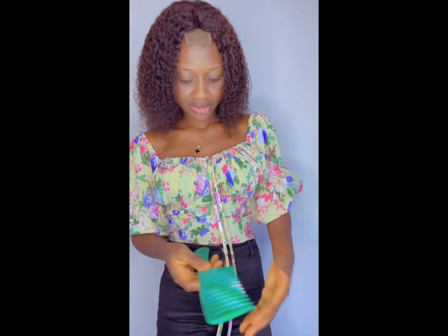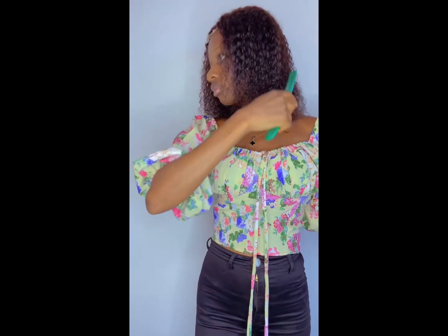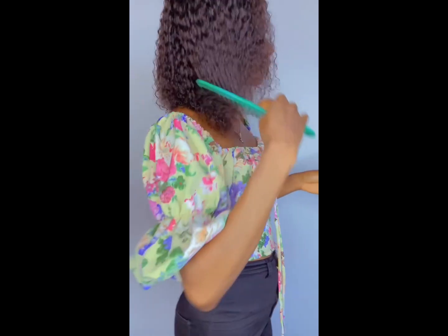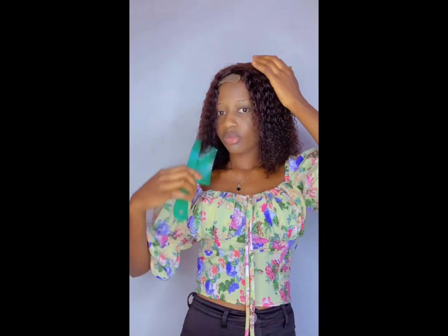After wigging, this hair sheds a little as you can see, but it is not bad. The shedding is minimal — it's not bad at all.